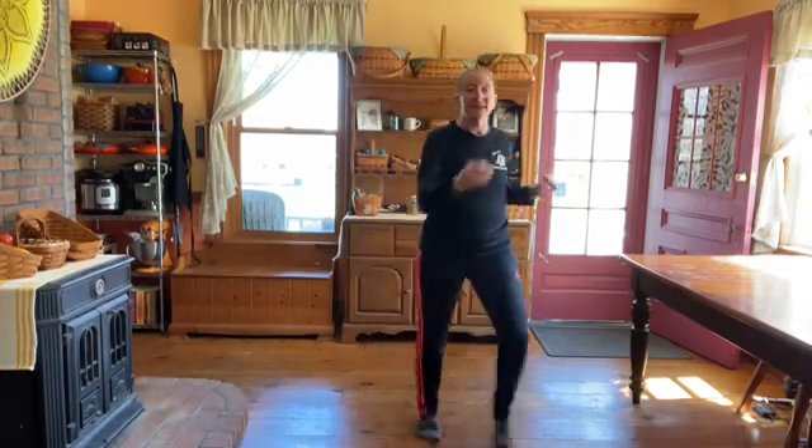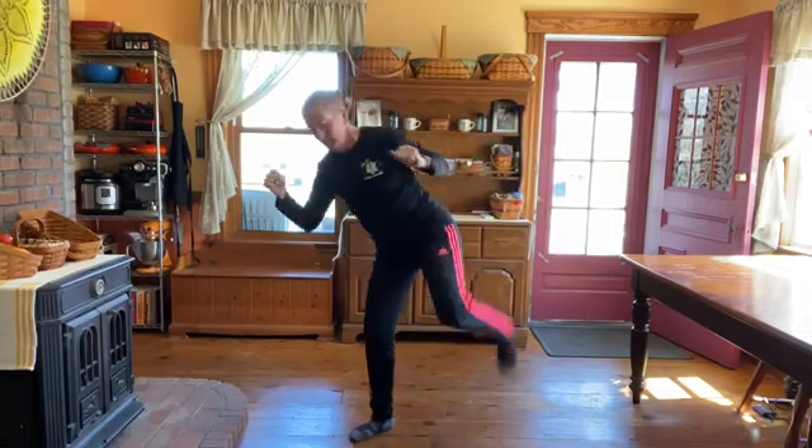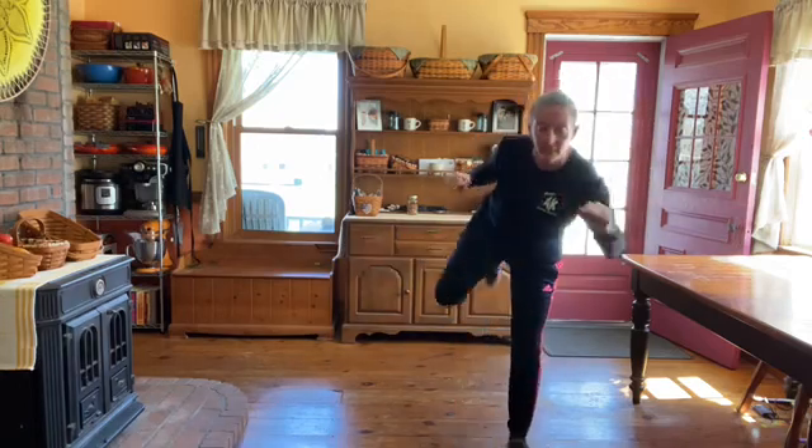And kicks — front, side, back. And kicks — front, side, back.